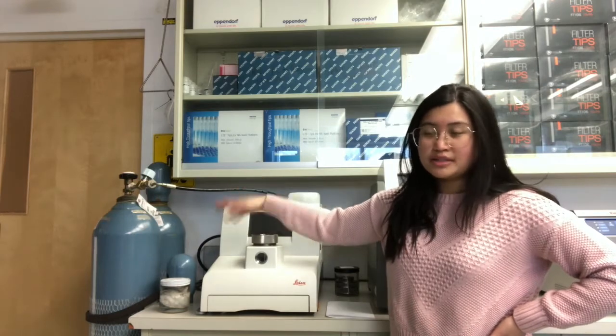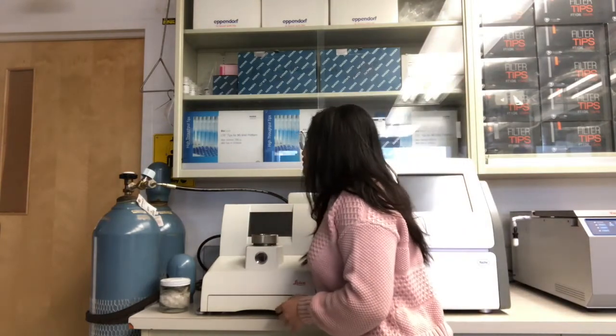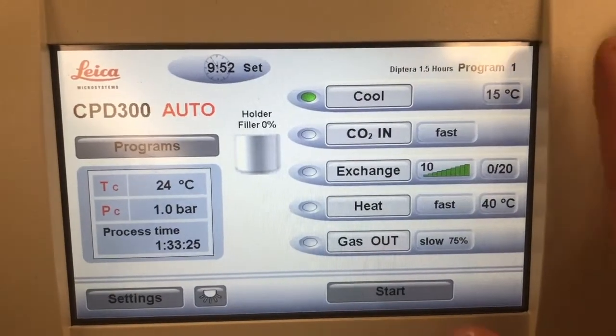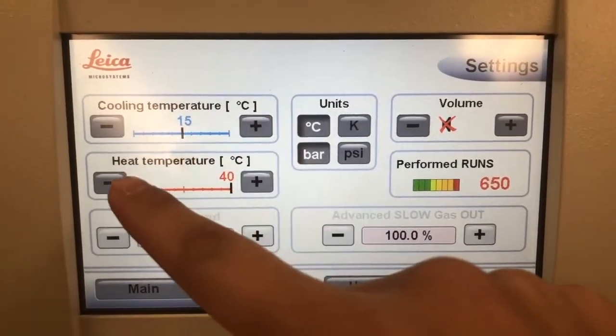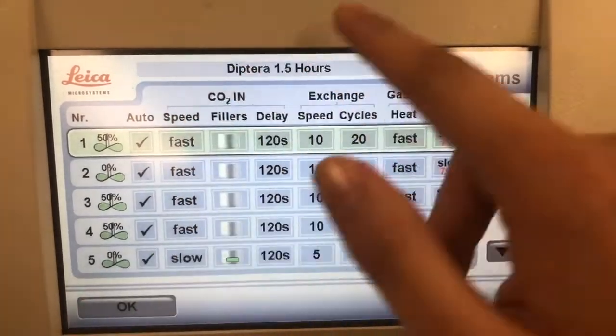We also have two valves on our CO2 tanks. The extra valve means that when you're switching mid-run you can close all of them and switch into the new tank so the pressure and CO2 in the CPD machine won't drop or run out. Now I'm going to turn it on - the switch is on the back - and it's going to bring you to a start screen. After the start screen it should bring you to a main screen, so first things first go to Settings.